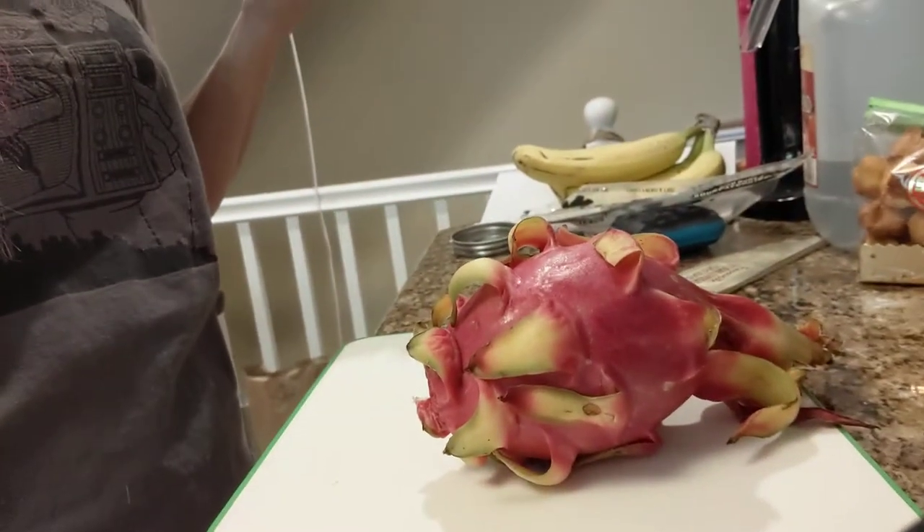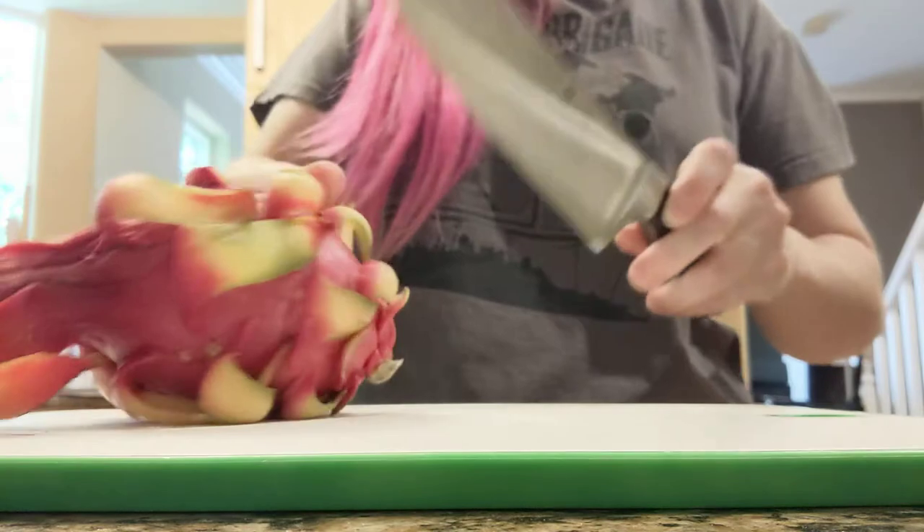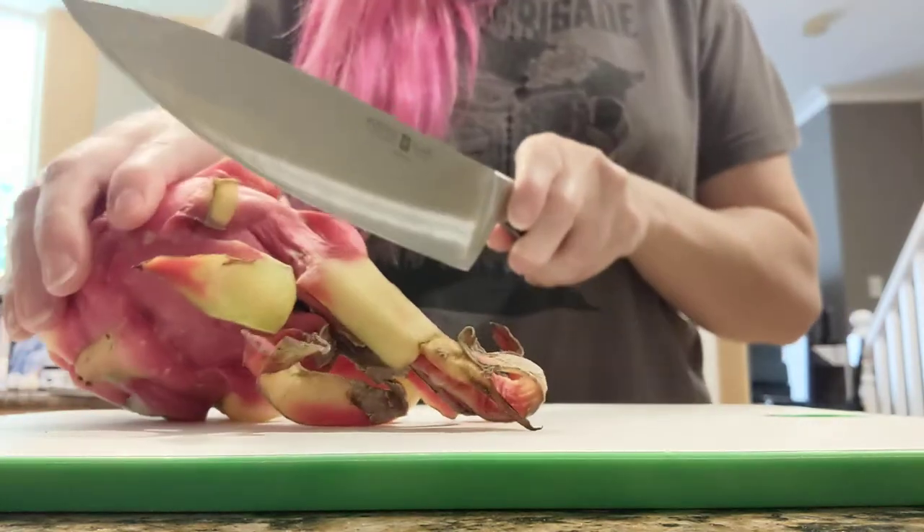Sometimes you go to the store and they have food that looks really interesting and you might want to try it. Maybe it's dragon boat festival weekend and they have dragon fruit, so you buy one — but you put off cutting into it. It's a little bit intimidating, so let's do this.